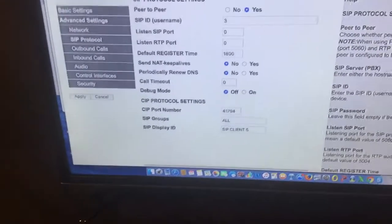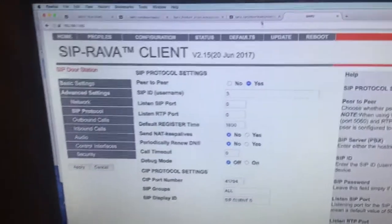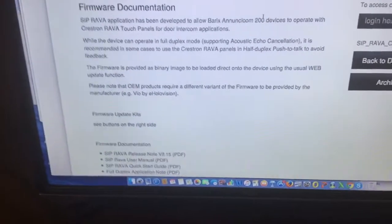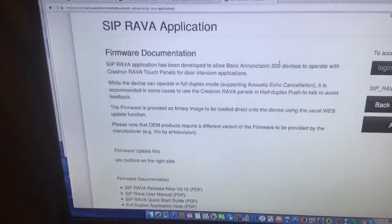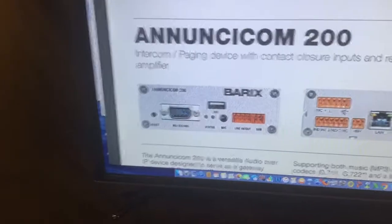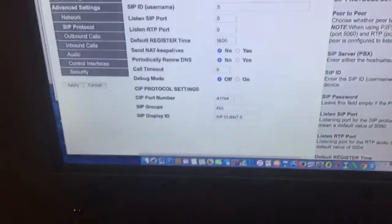Go to the download section at barracks.com and you'll find the firmware documentation for RAVA right there. It gives you all the data, the manuals, and how to set things up. Again, we can help you do that very quickly if you contact us.